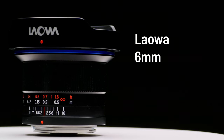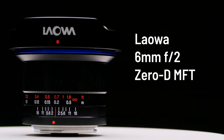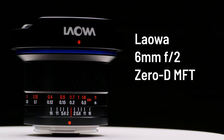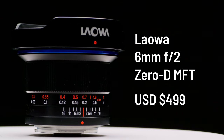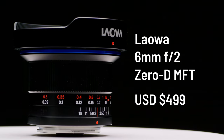The new Laowa 6mm f2 zero D micro four-thirds lens is available direct from Laowa starting today at the link in the description just under the subscribe button. I'll update that link with other stores as it starts to show up there, and the price is $499 USD.